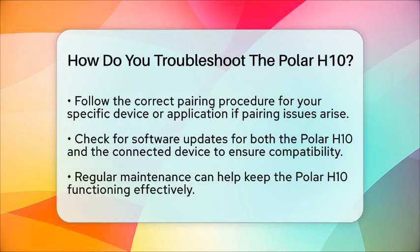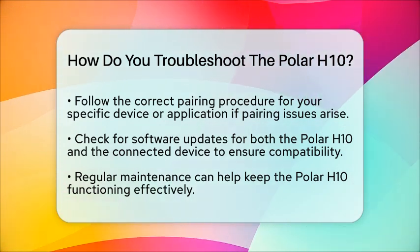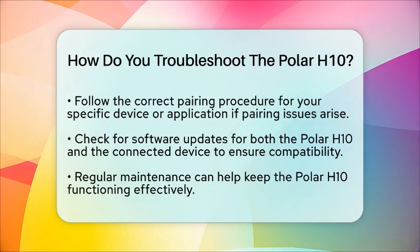By following these steps, you should be able to troubleshoot most common issues with your Polar H10 heart rate sensor. Remember, a little maintenance can go a long way in keeping your fitness tracker working smoothly.